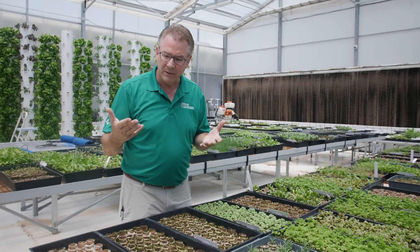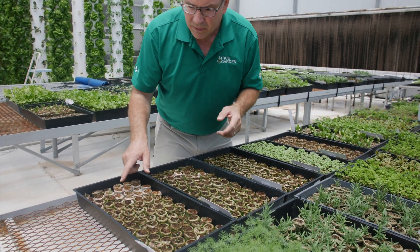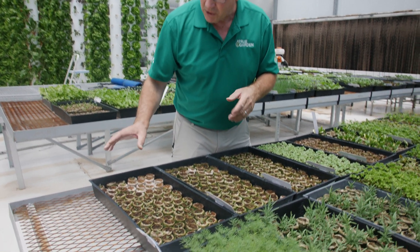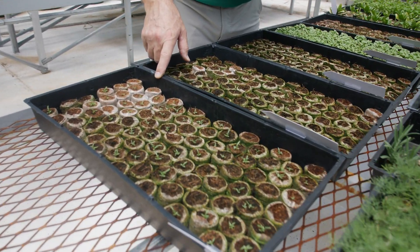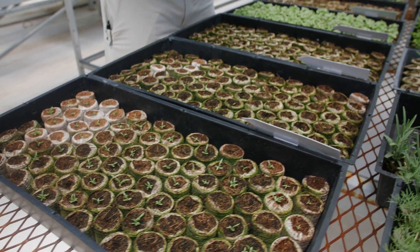You can see this chamomile here — a lot of your flowers all take a long time. But you can see it's taken quite a while to get these to germinate. So be patient, they will germinate. We have some pods that are fairly dry, but with the CocoCore they can handle getting dry and still survive. So be patient with your seedlings.